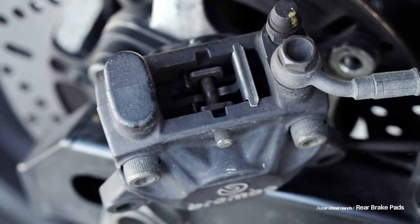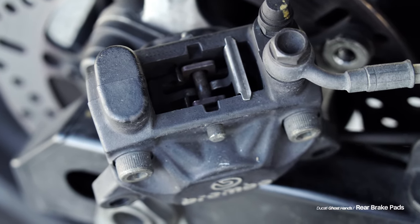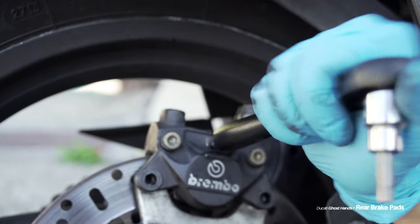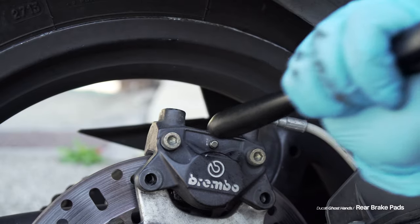Here I throw in a little detail shot of how the clip goes back into the caliper, because it sucks if you forget how this thing goes in. Now I'll take my socket and hammer the slide pin back. Once it's in all the way, I take the retaining clip.